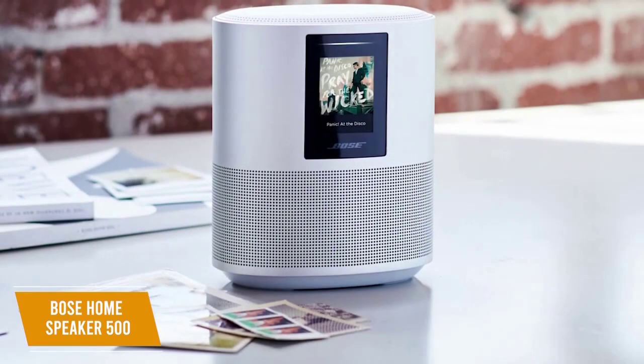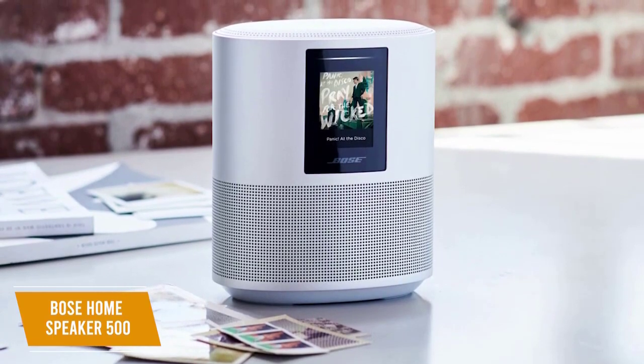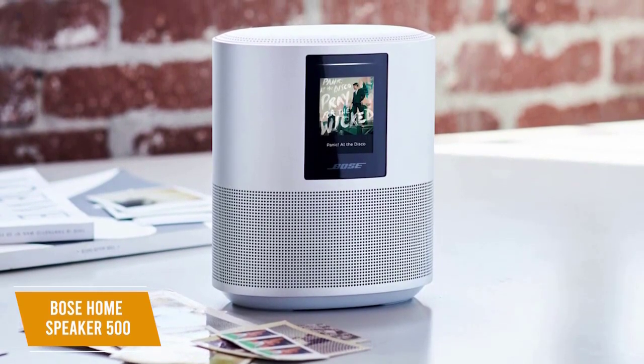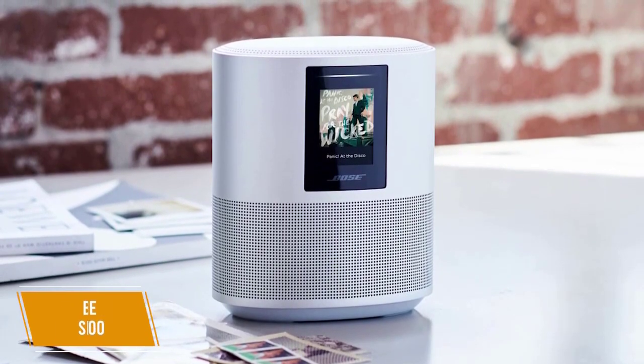The Bose Home Speaker 500 is the best Bose offering for at-home use. You get plenty of useful smart features, built-in voice assistant support, and a dynamic soundstage. I think this is especially perfect for anyone already in a Bose ecosystem.